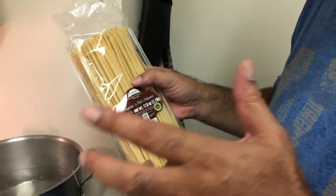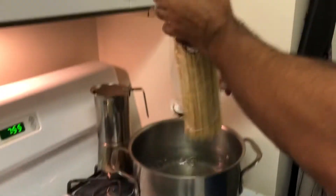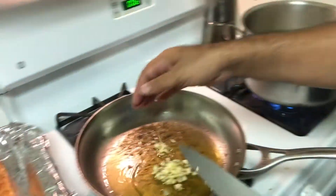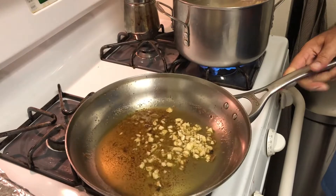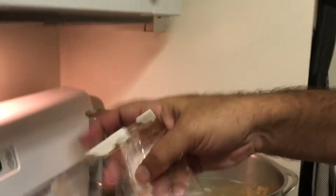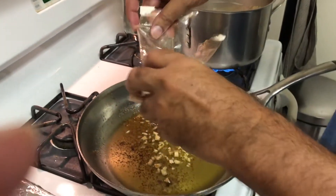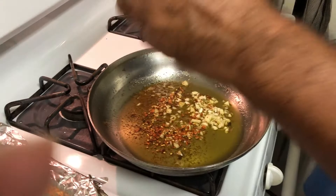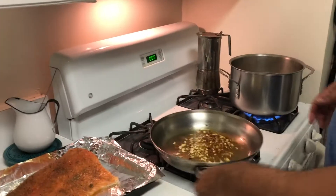I'm just gonna put garlic in the oil right now on low. I'm gonna put these in — the pepperoncini, these are hot pepper flakes. I won't put so much because my kids don't like so much, but I like it incredibly hot. I'll just stop there — just let that get to know each other.